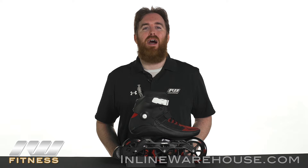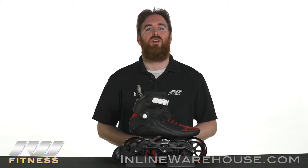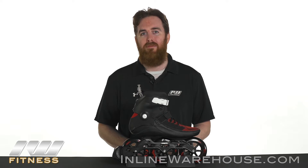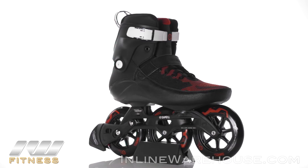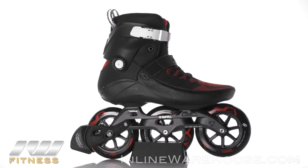Here we have the 2017 PowerSlide Swell 125 Dark Lava Skates. These are great skates for those who have been experiencing tri-skates and want to go out and get larger wheels, really experiencing both the Trinity mount and large wheel skating. They do have a different boot, so be sure to check out the sizing guidelines and fit before you skate them, but let's dive into the features.